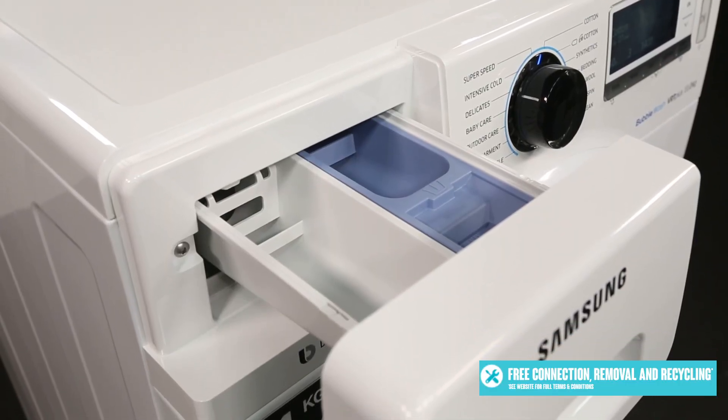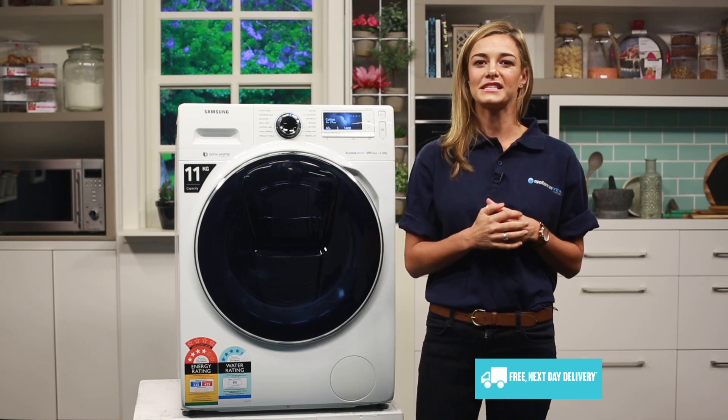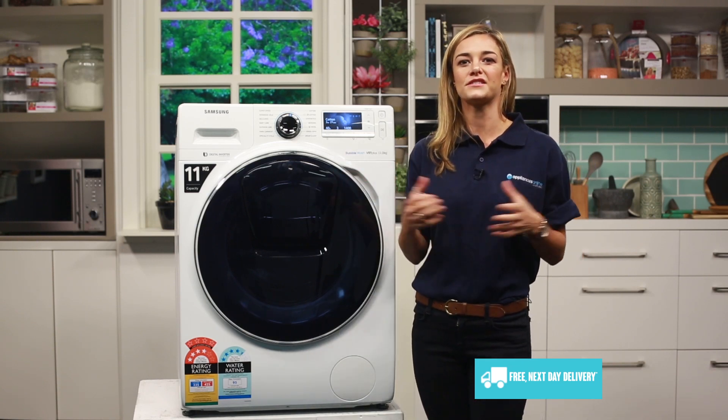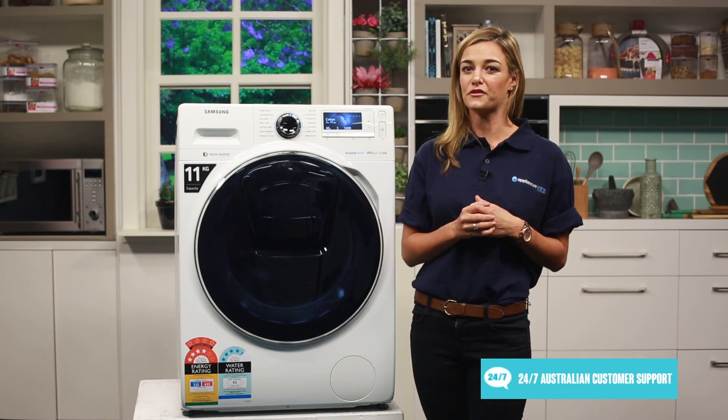You can even add in extra detergent or softener whenever you want. Or when you've hand washed an item you can simply add it in at the rinse or spin cycle. This gives you the convenience of adding any time like a top load washer, while having the washing performance of a front load washer.